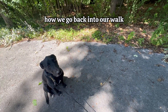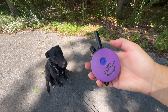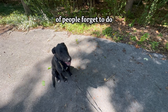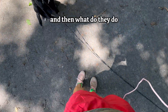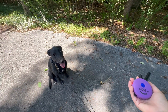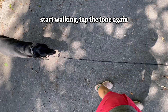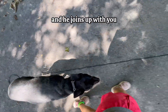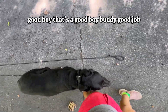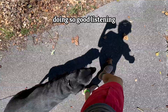So I'm going to show you how we go back into our walk. We're going to say the word heel, tap the tone a couple times, and start walking. That last step is something I notice a lot of people forget to do — they say heel, they tap the tone, and then they just stand there. You have to start walking or else he's going to say, 'what are we doing?' Heel, start walking, tap the tone again if he's a little slow, and he joins up with you. That's exactly how we do our join up. Good boy — doing so good listening.